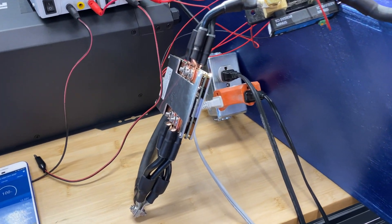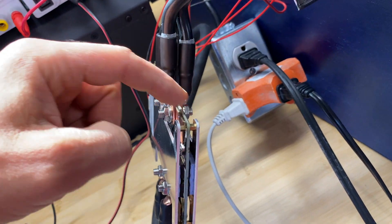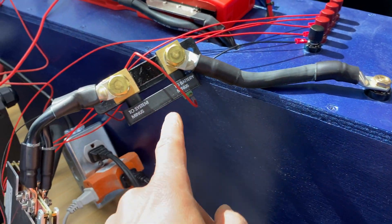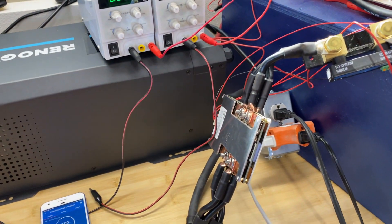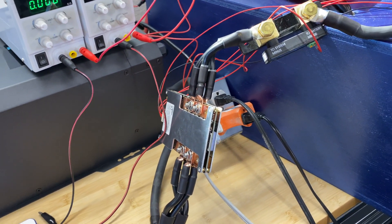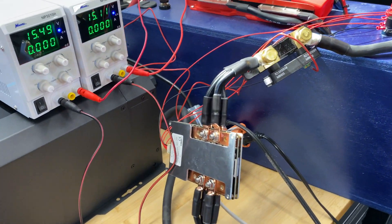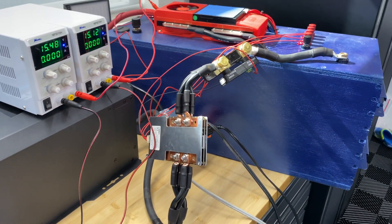Now let's move to the charge and discharge test to see if this BMS can handle the rated amperage. I have wires connected to two sides of the bus bars to maximize contact points for power transfer. The battery B-negative goes into the Victron shunt, then into the BMS, and the BMS goes to the RE-Energy inverter. I'm going to charge the battery for 10 minutes with 100 amps, or as close as I can get, and we'll check the BMS temperature.